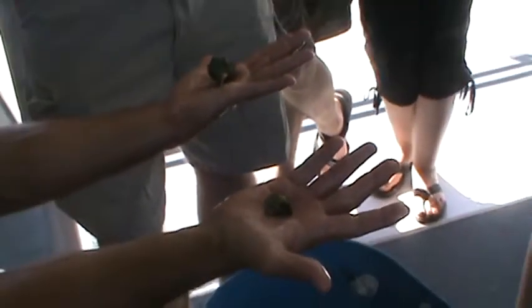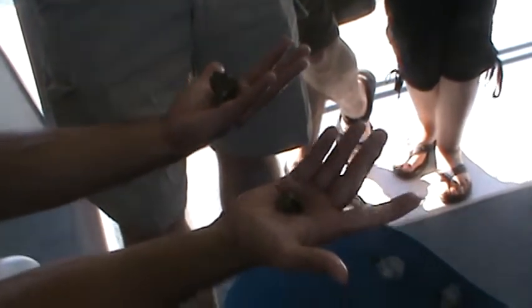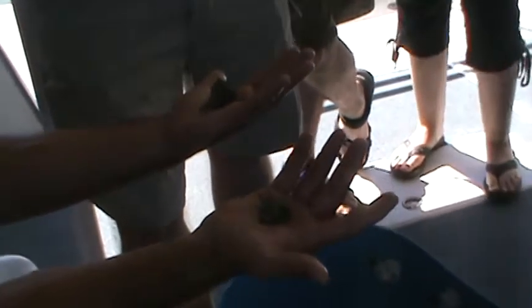These here are hermit crabs, but they're not like the ones you see at convenience stores. Those are Paravian tree crabs and those live on land. These hermit crabs here have to live in water. So if you do run into one at the beach or in the bay, don't think you can grab it and take it home and keep it in a sandbox, because it will die. It has to stay in water.